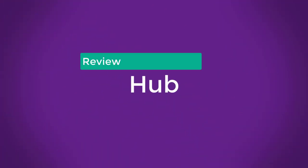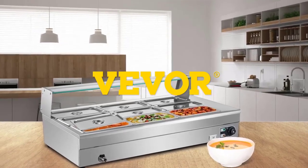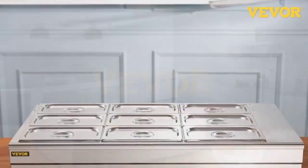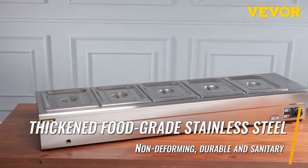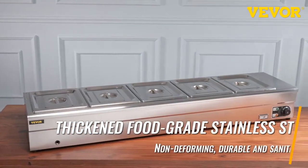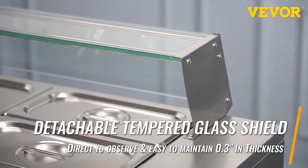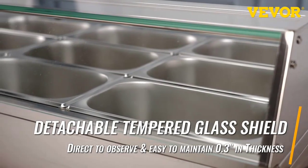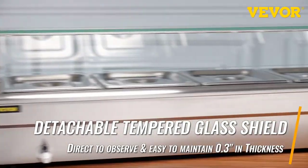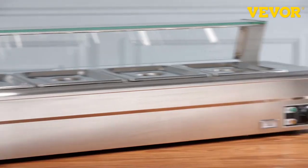Review hub. Item type: commercial soup warmer. Brand name: Beaver. Voltage: 220V. Power: 500W. Size: 38.6 inches by 28.3 inches by 15.0 inches, slash 980 by 720 by 380 millimeters. Total capacity: 12qt times 6, 72qt.